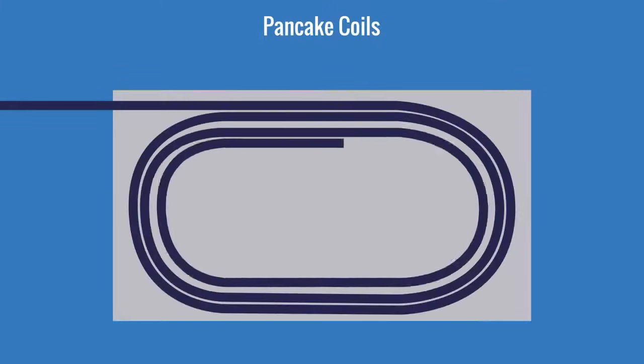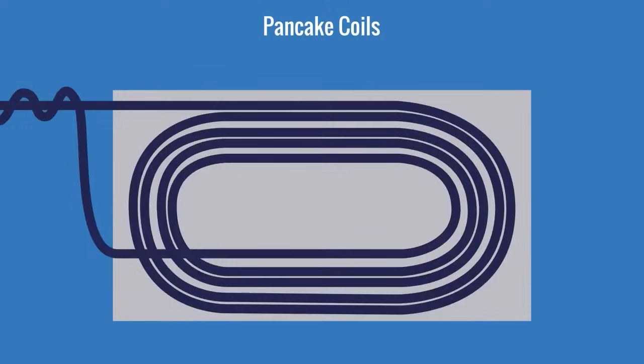Pancake coils are made by winding the conductor flat in a spiral shape, and then placing them on one side of a surface, such as a flat plate. They can be stretched out to look something like a racetrack, and they're used to heat long lengths of plate.